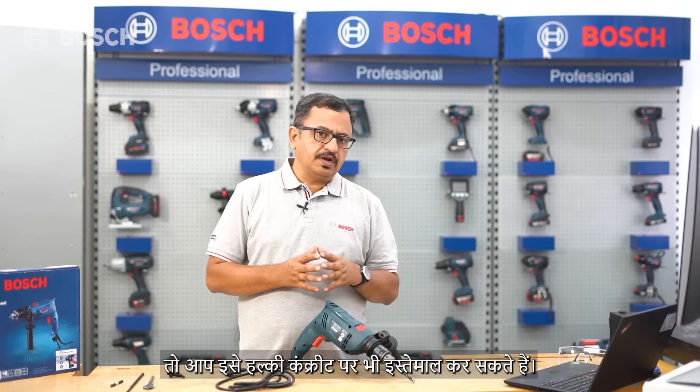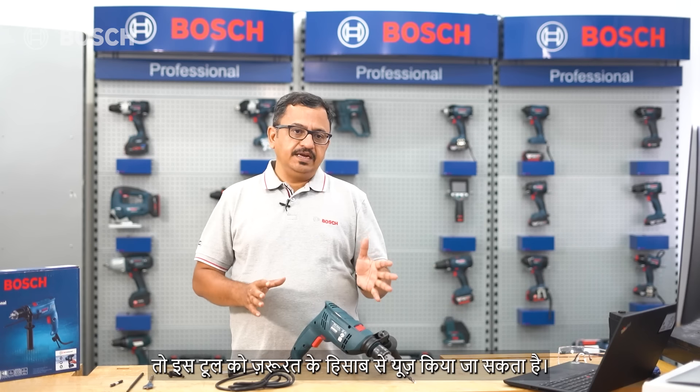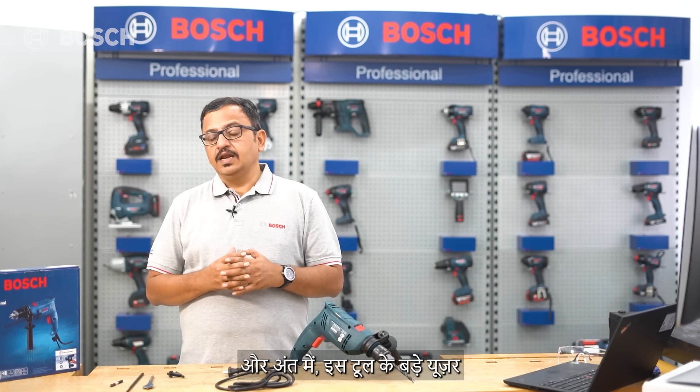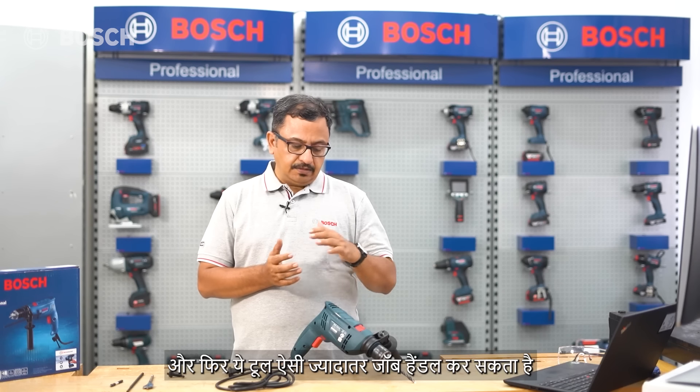This tool can also be used on light concrete, though for regular concrete work we recommend a Bosch GBH series hammer drill. It's great for plumbers, HVAC installation and renovation work, and the largest user segment is facility management - because you never know what kind of job comes up, and this tool will handle most drilling, fixing, or refixing tasks.